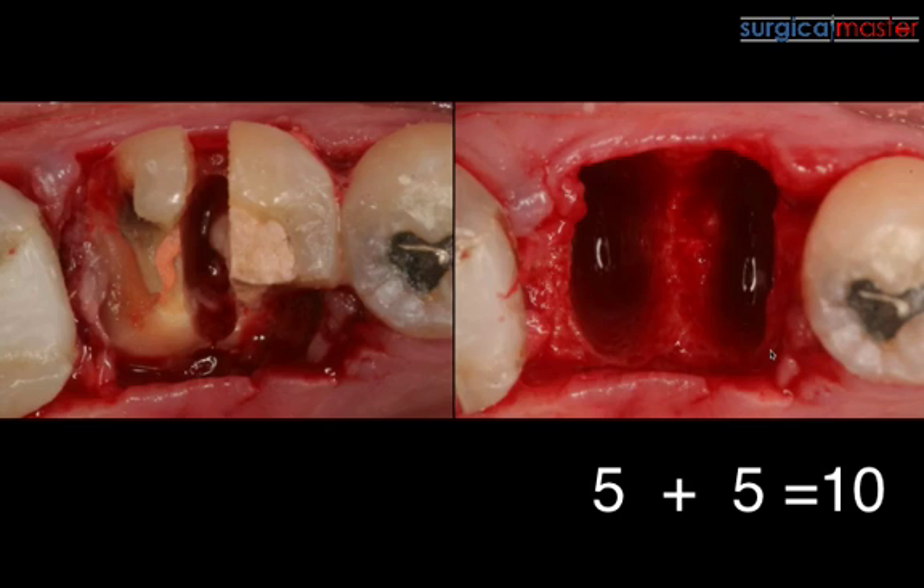That is the most ideal extraction socket there could be, and that's why the interceptor bone is so critical. If I had lost the interceptor bone — if it had broken off — we would go from a 10-wall extraction socket down to five. Losing a small piece of bone can have a very negative impact on healing and the final outcome. We're talking about predictability and safety.